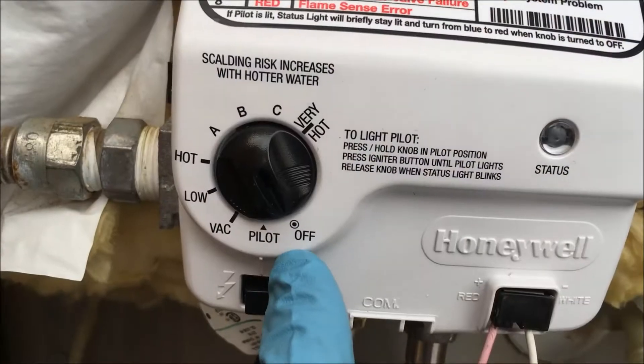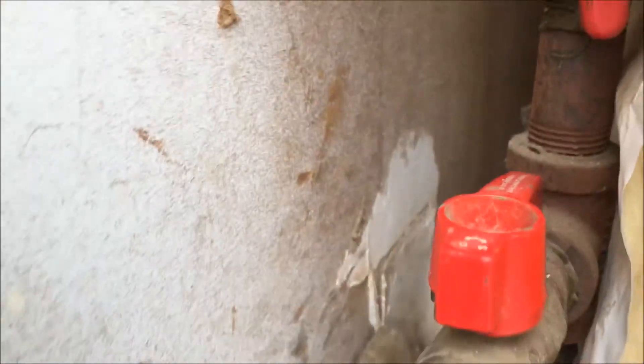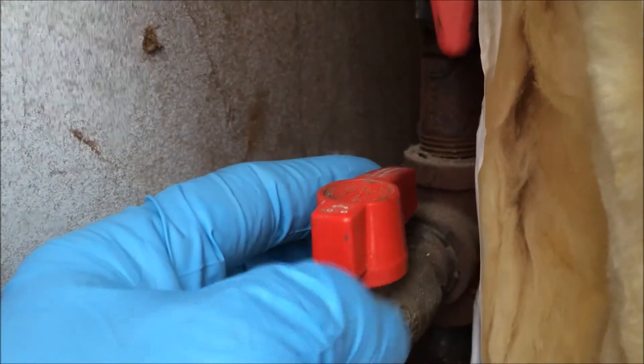Alright y'all, I'm going to show you how to replace a control board on a Honeywell gas valve that's on a water heater. You want to make sure the temperature knob is in the off position, and you turn off the gas supply to your water heater.